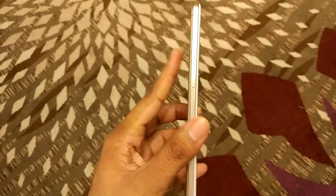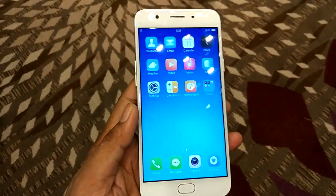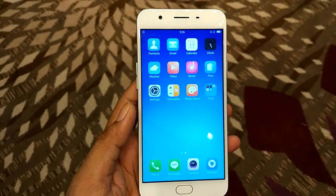Hi friends, this is Vivek from GadgetGuide4, and in today's video I am sharing a quick hands-on review of the Oppo F1s.